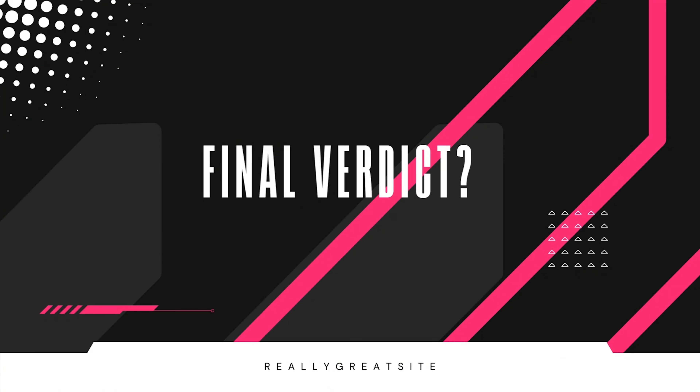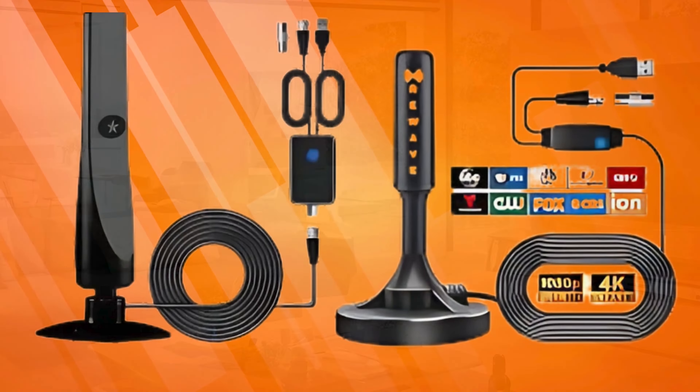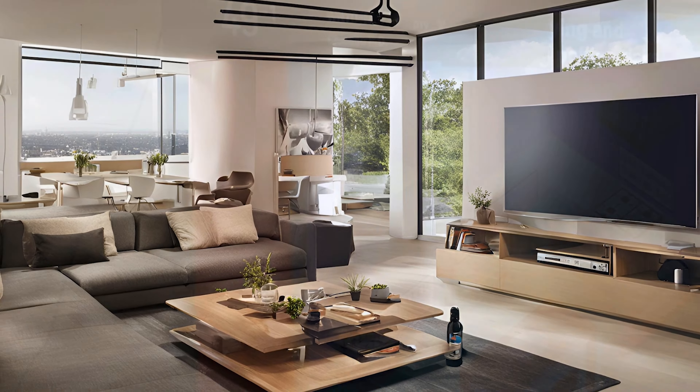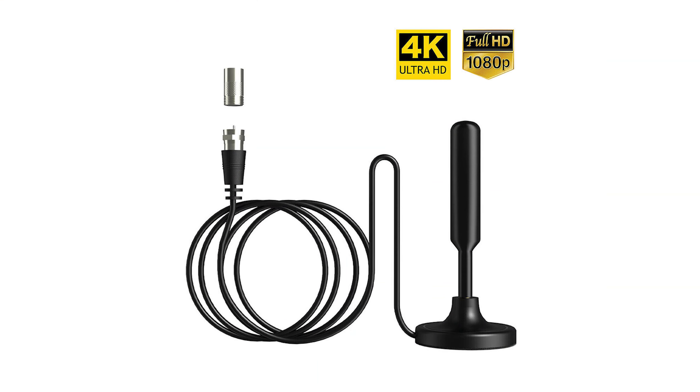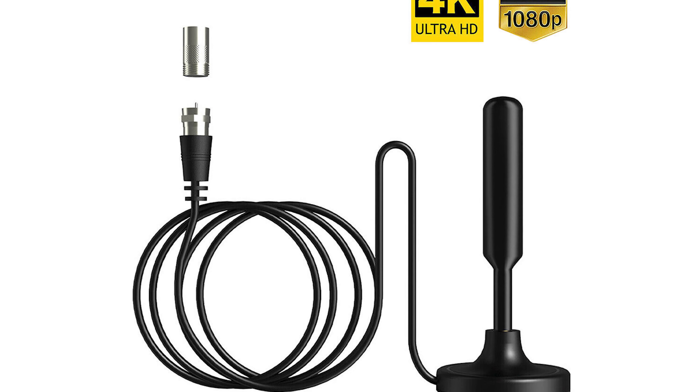Final verdict: the ReWave TV Antenna is a fantastic option for anyone looking to cut the cord. It's affordable, easy to use, and gives you access to a ton of channels without any subscription fees. So if you're tired of paying for cable or just want a simpler, cheaper way to enjoy TV, this is the solution you've been looking for.